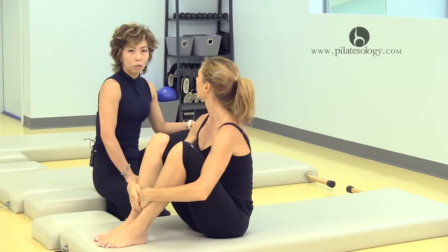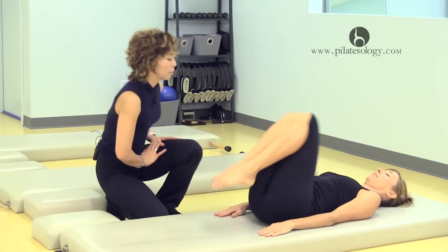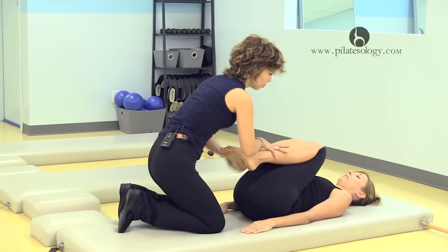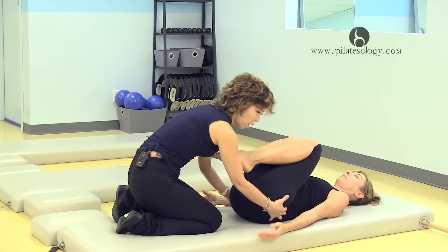All right, now with the single leg stretch. Lie on your back, bend your knees to your chest. Always bend your knees right here, opening the back, more length, elongate your spine.